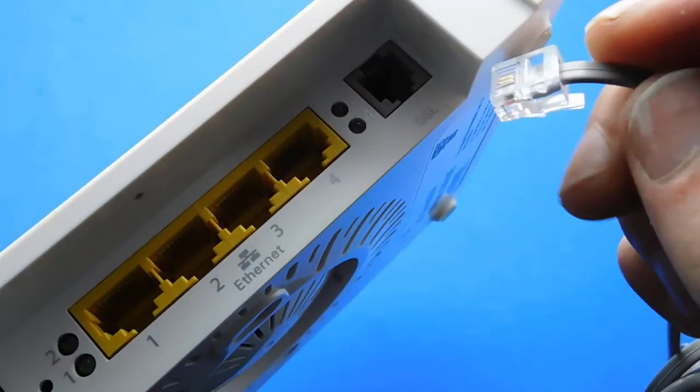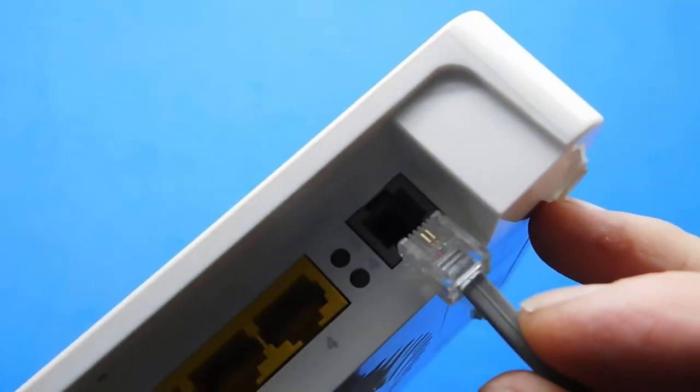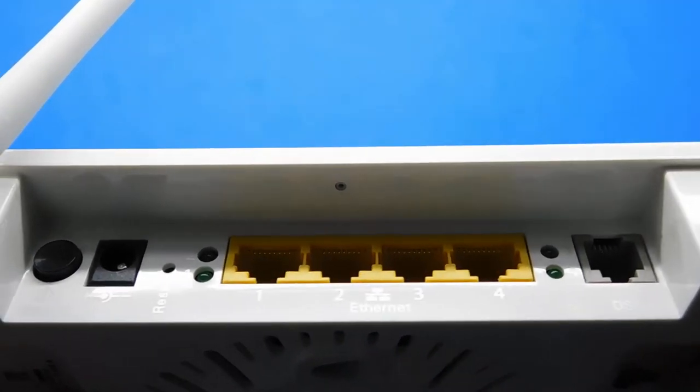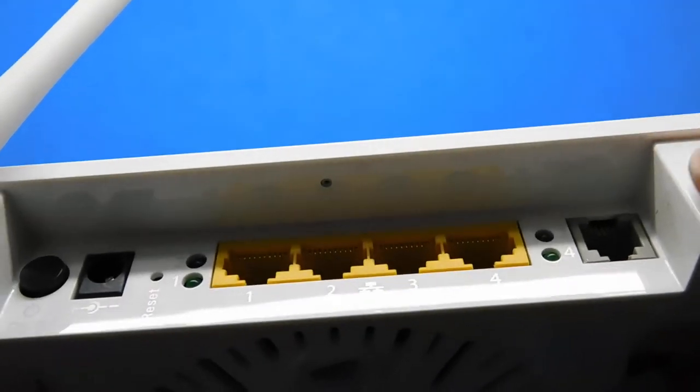The way the feed comes into your router is with an RJ11 connection — just a little square block — which is quite a poor cable. That's the back of a normal router with your four Ethernet ports: input on one side and then your four Ethernet ports.